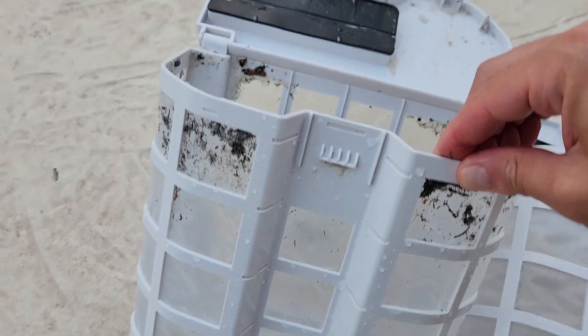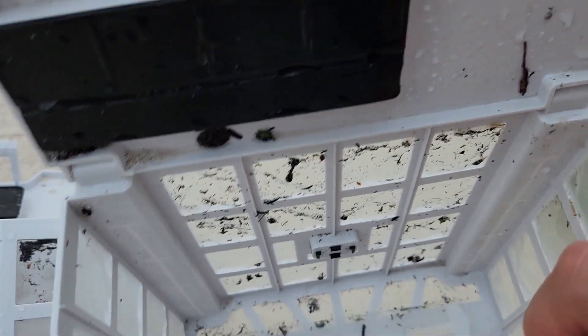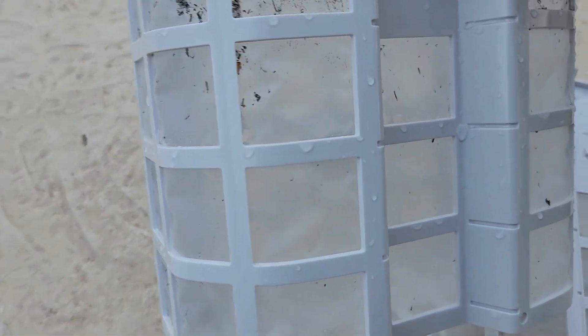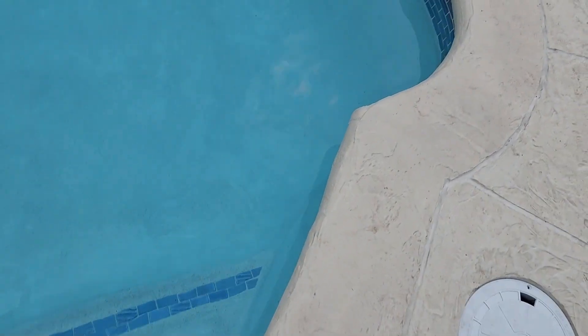All in all, great. They recommend cleaning the filters right after use so the debris won't dry out on the filter mesh. I am super satisfied — this is exactly what I was looking for. It did not get stuck on my Roman-style edges, and it didn't flip or anything like that. Now you can see the before and after — the pool is completely clean.